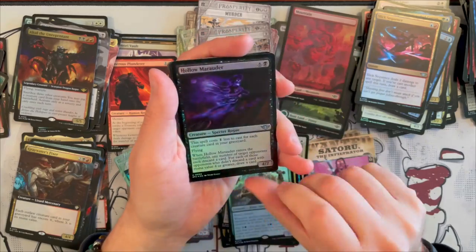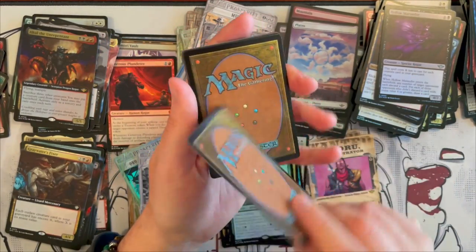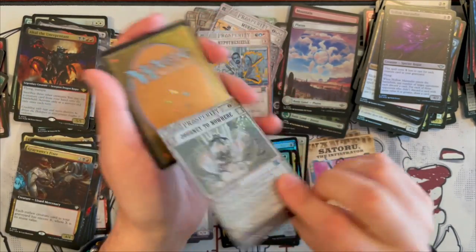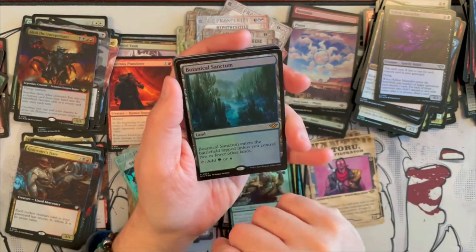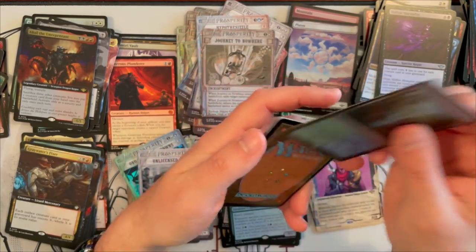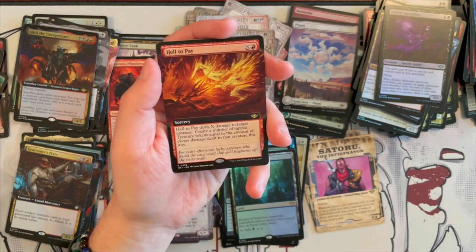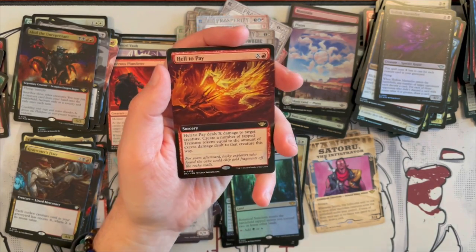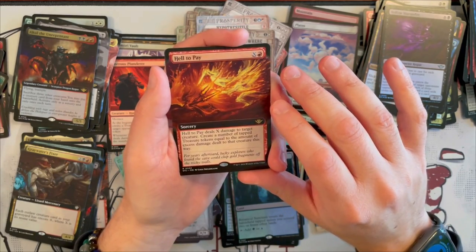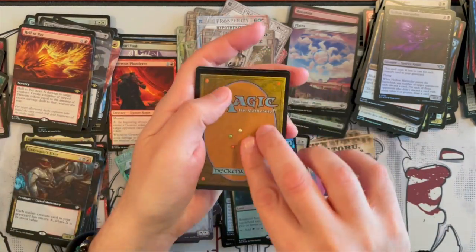And then Hypothesis Sizzle. So, Journey to Nowhere — quite annoying in Limited. And then Botanical Sanctum, that is nice in foil — beautiful. We have not seen one of the Borderless Arts yet. Helltipay — Sorcery, costs X and one red. Helltipay deals X damage to target creature. Create a number of tapped treasure tokens equal to the amount of excess damage dealt to that creature this way. Not bad, it's a bit nasty.